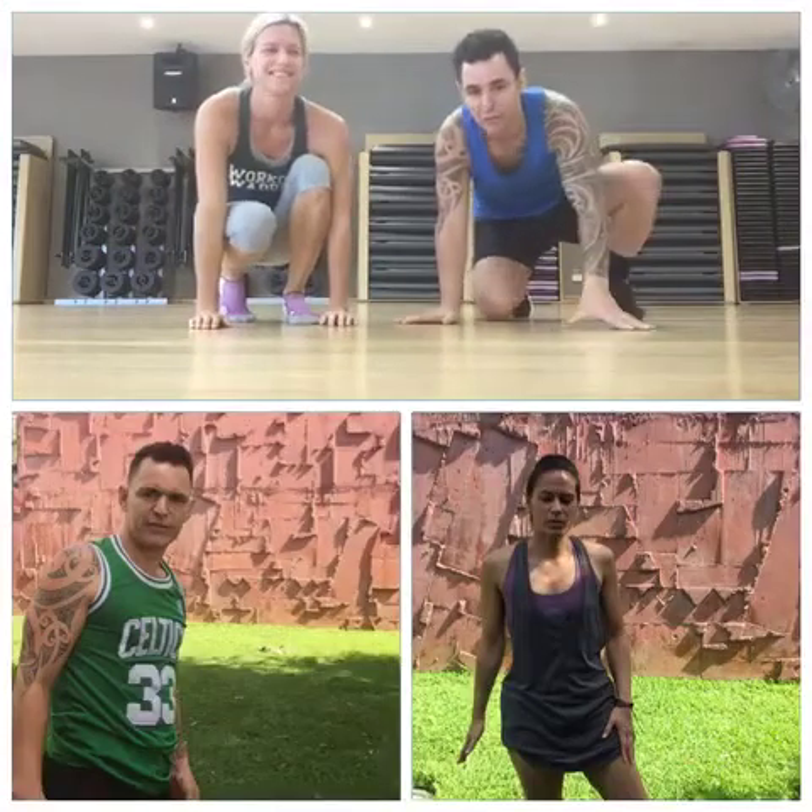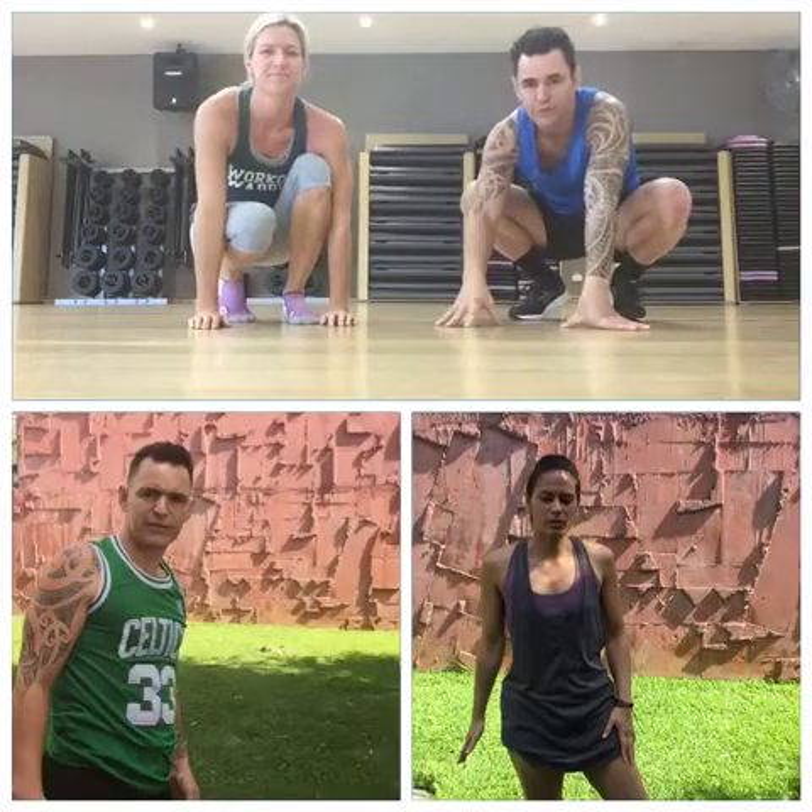Hi guys, challenge 3. This is Virginia. Challenge 3 is a handstand. The advance level is a handstand for 30 seconds and more, and that's why Virginia is going to do the handstand.